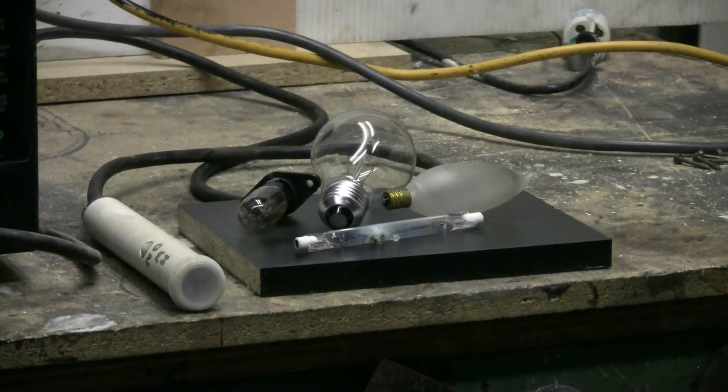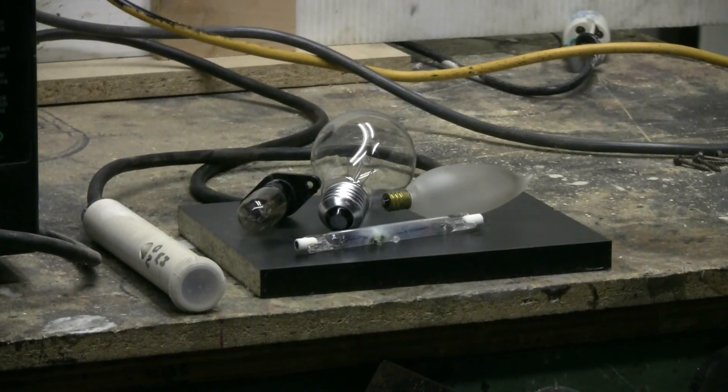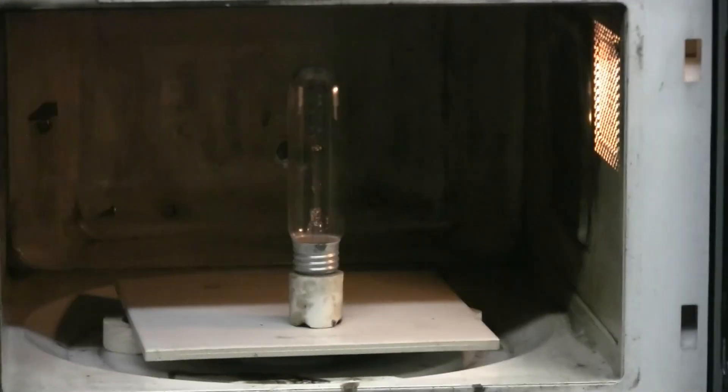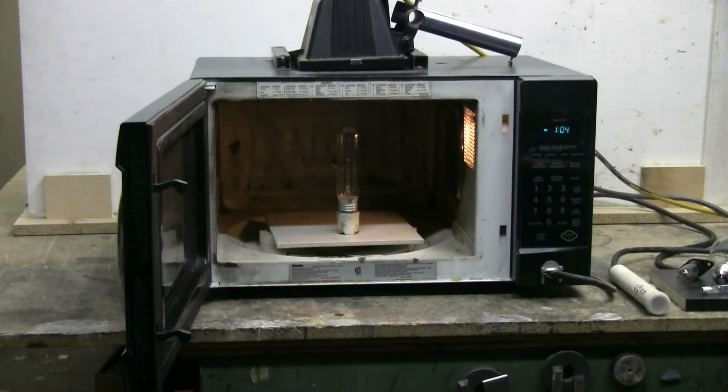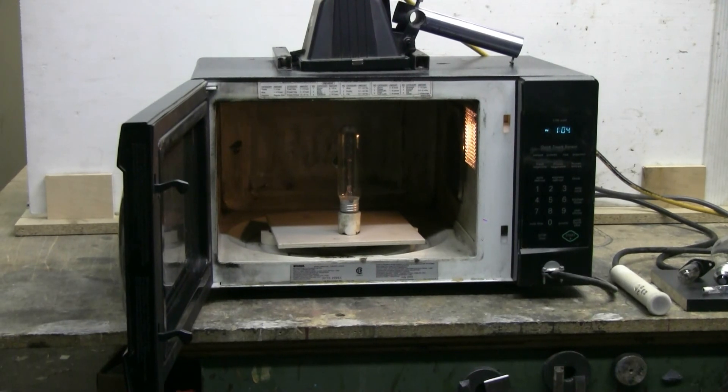Today I have a bunch of old light bulbs for the microwave. They're all incandescents of one size or another, and one of them is already in and ready to go. Let's see what, if anything, these things will do. I have another camera rigged up to this specially modified microwave so I can get footage without having to look through the microwave door and get a crummy picture.